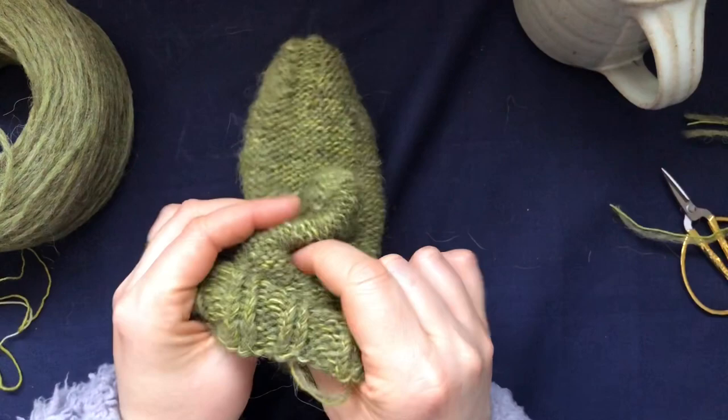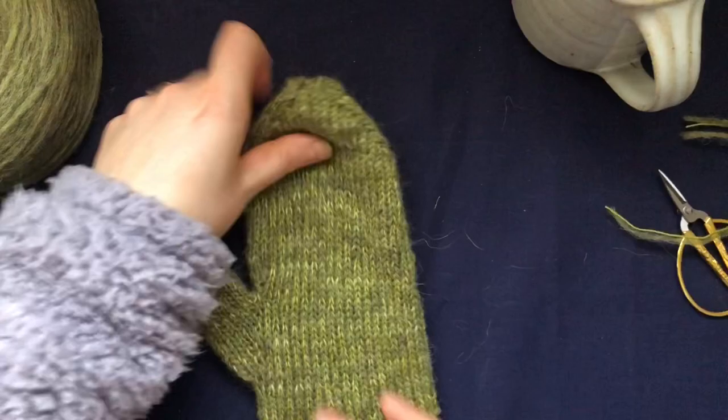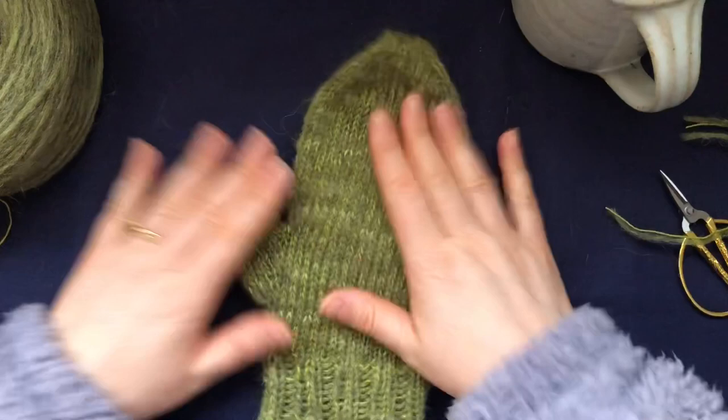Your mitten is finished - you still have this end to weave in, but other than that it's ready. As you can see, this yarn is very, very fluffy. Thanks for watching, I'll see you in my next one - bye!